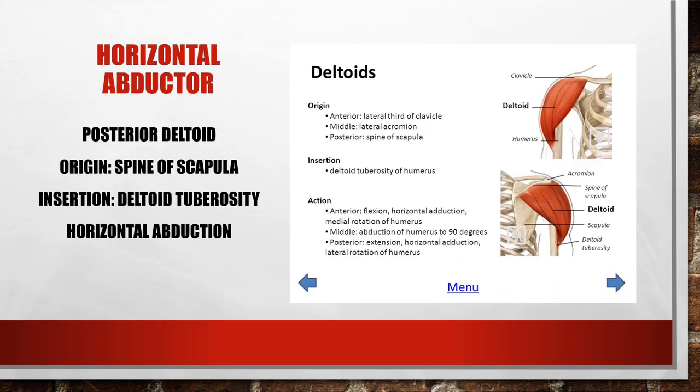Horizontal abduction is with your arms in the abducted position, bringing them behind you — like reaching behind with both arms. The posterior deltoid performs this action. It originates from the spine of the scapula, inserting into the deltoid tuberosity of the humerus, and that brings the arms behind you in the horizontal position.